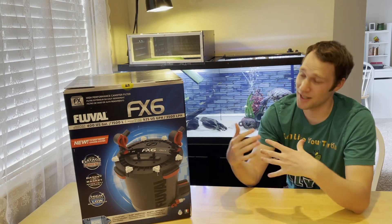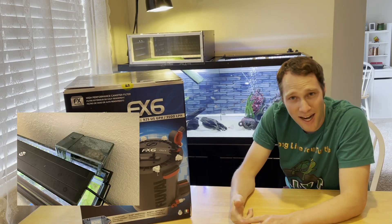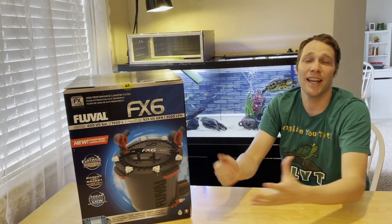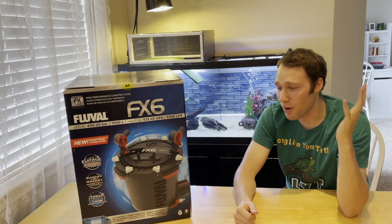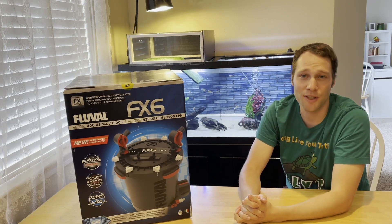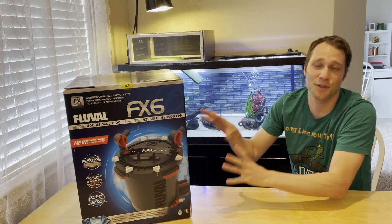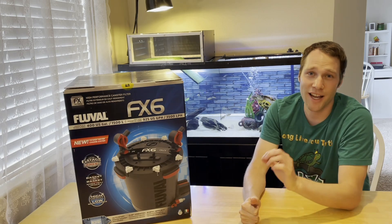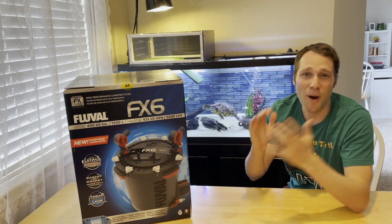There's tons of filters out there - tons of different types. You got your canister filters like this bad boy here, but you also got your hang on the back, your internal filters, and there's tons of different versions of those individually. Which one for your turtle though? The spark notes for this whole video: it's a super easy decision - it's the Fluval FX6. I'm not talking about ponds outside, I'm talking about tanks inside your house. No, I'm not sponsored by Fluval. I just love this filter so much.